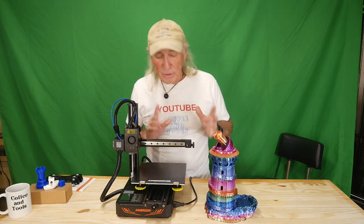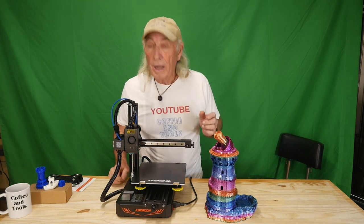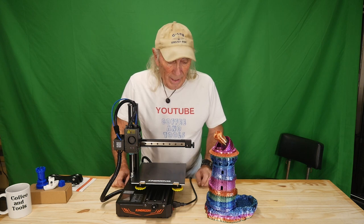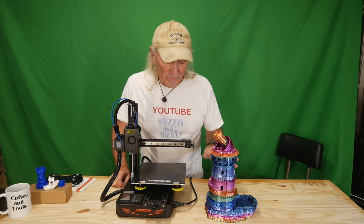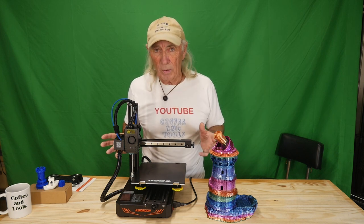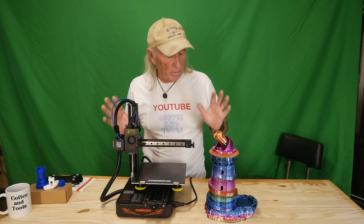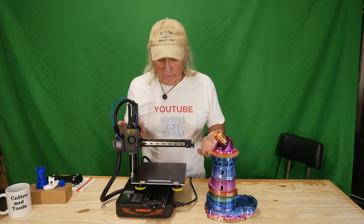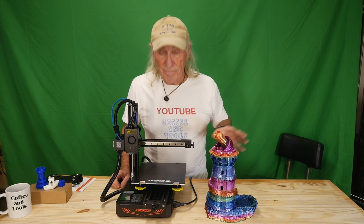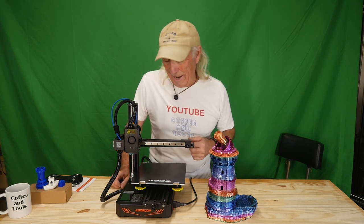Howdy folks! How do you print something that big on this little 3D printer? You can do it — it was done in pieces. This is the dice tower, the Observatory Dice Tower. It's something to do with a Kickstarter program for a game called something like Mystic Roll. We also have something to give away this week, so hang out in the garage and let's talk about all this craziness.